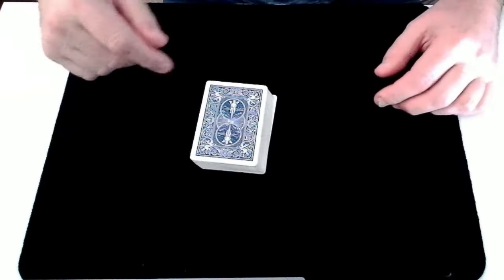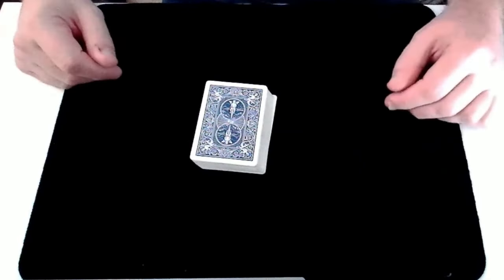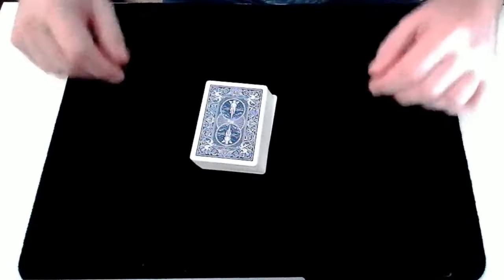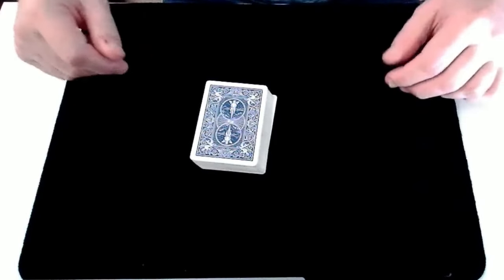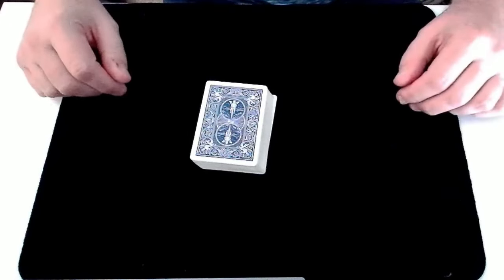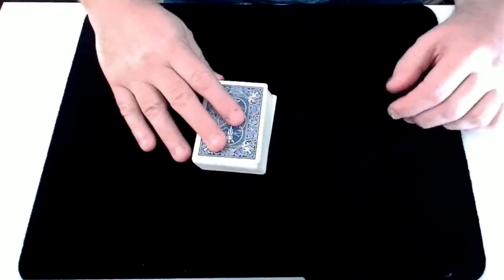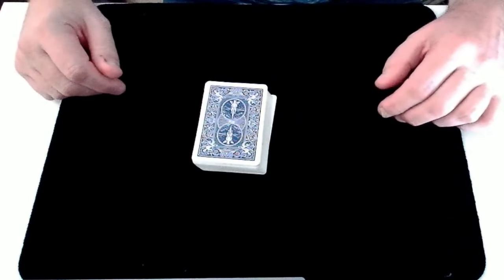Welcome to Crash Magic, and in today's video we've got a tutorial for a card trick performance that I did a couple of weeks ago. That video was called Colour Separation, and a few of you asked if I could show how it was done. It's totally self-working, and you can involve your spectators in the handling of the cards, and I think it's one of the best uses of the Gilbreath Principle.